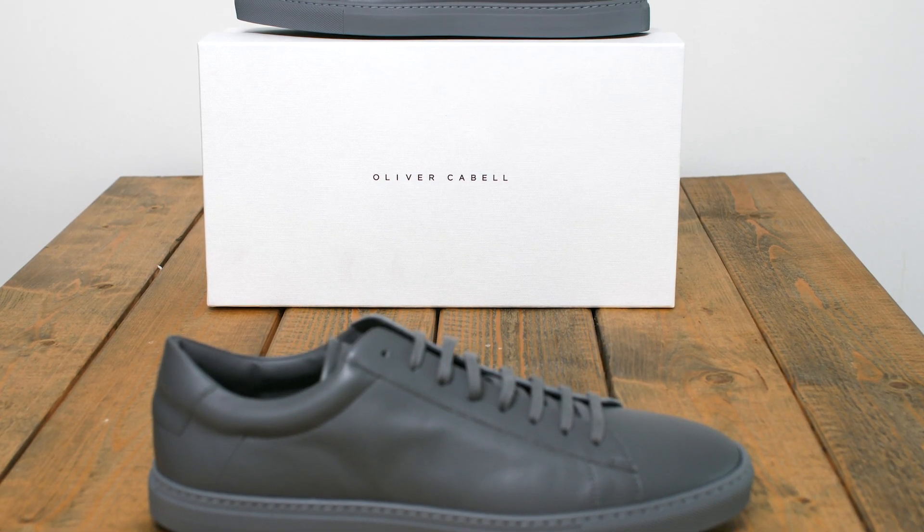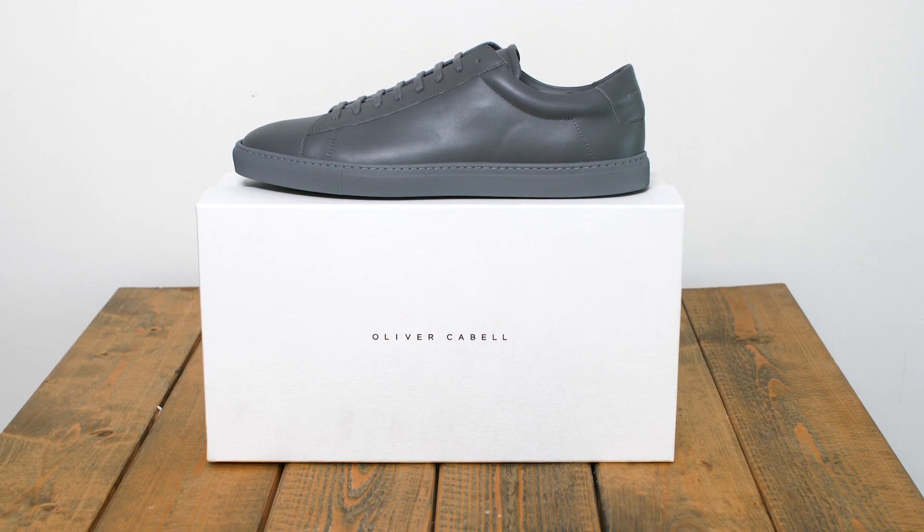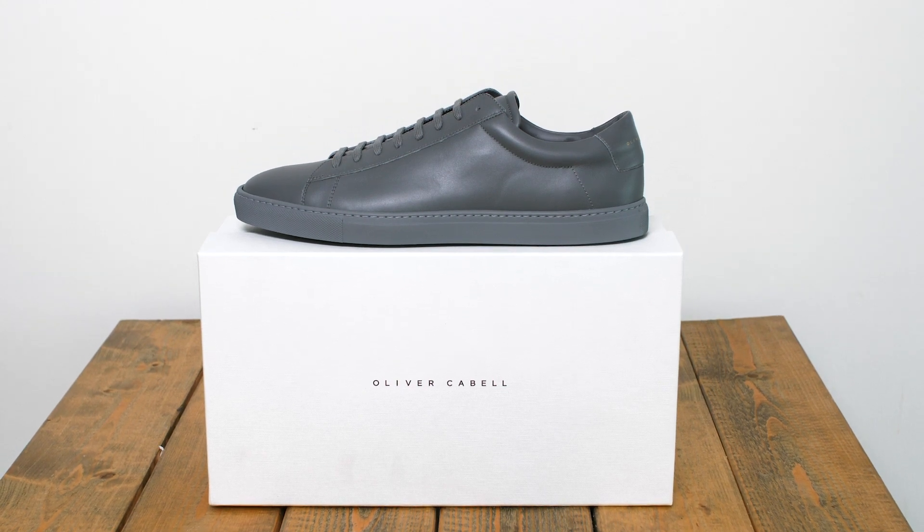This was my little review of the Oliver Cabell Low. I gotta say, I'm impressed by the quality, but also the price point and everything else about this shoe. So if you have any questions, leave a comment down below and I'll do my best to answer everything. Thank you guys for watching and I'll see you soon again. Take care, bye.